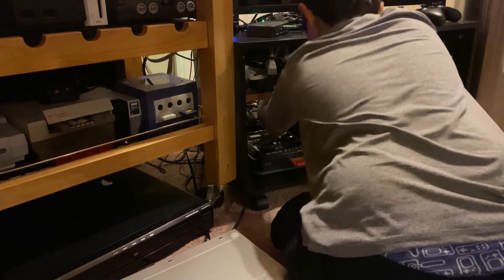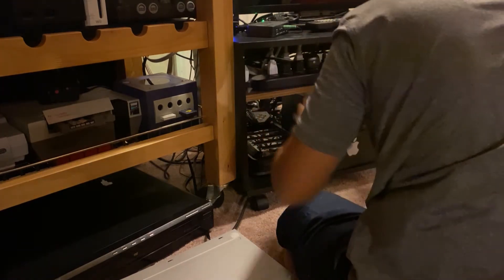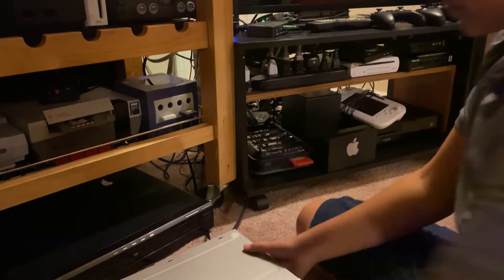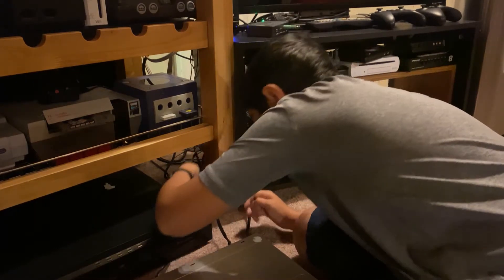I'm just plugging in the power. There we go. And now just plugging it back in, which goes in like this.